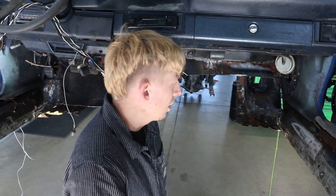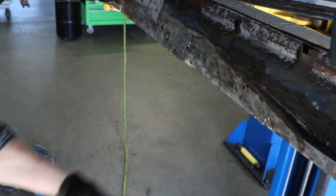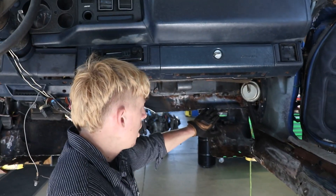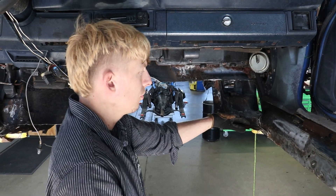We've got the floor panel stripped out. We kind of did some boo-boos here and there where we pulled the spot welds through. We have our portion of our frame here that's going to actually support our front — gosh dang.